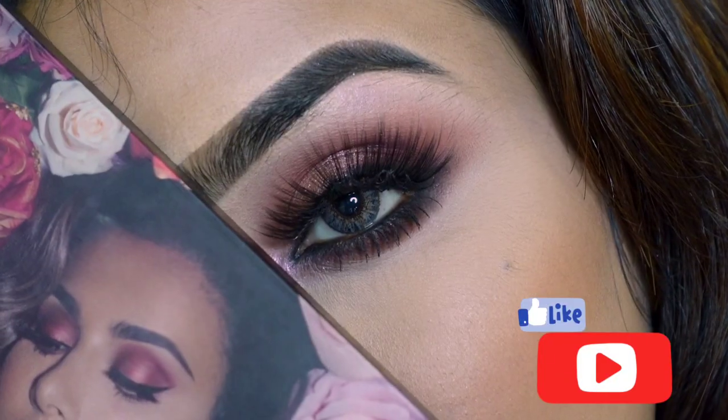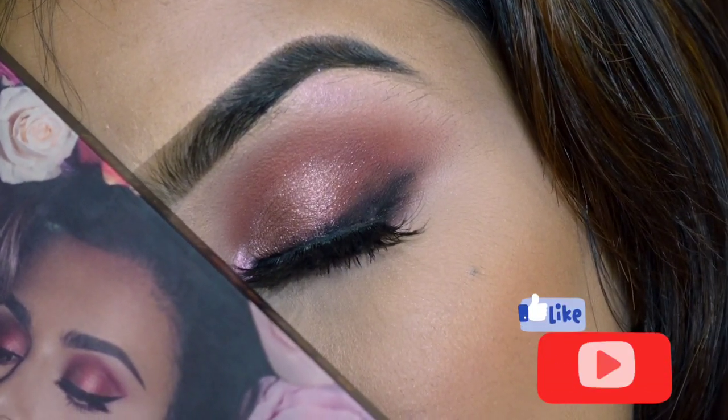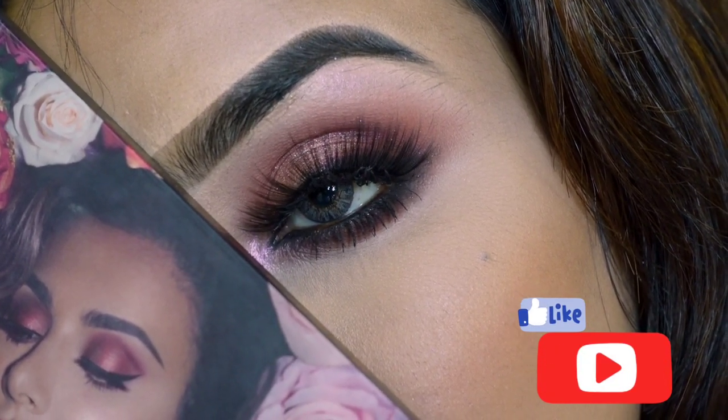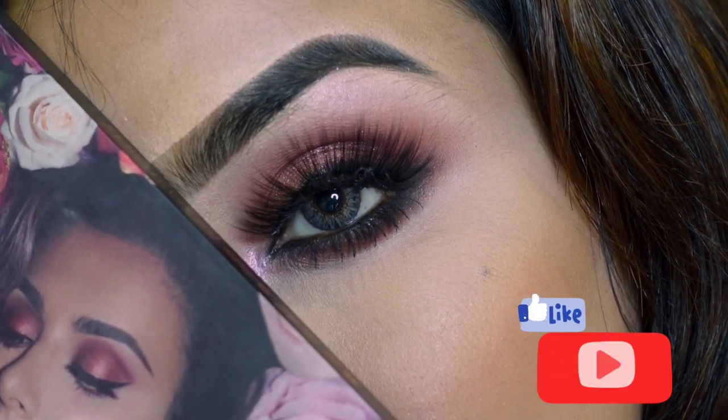If you like this eye makeup look, please like, comment, and share. Don't forget to subscribe to my channel and hit the bell button.